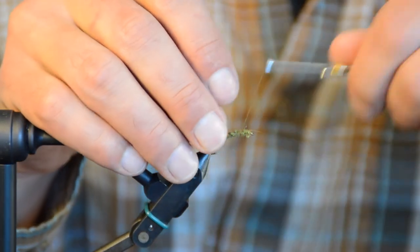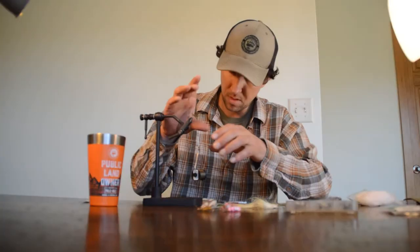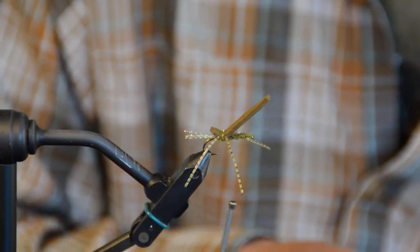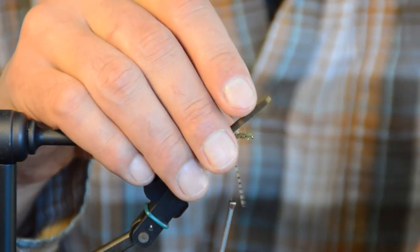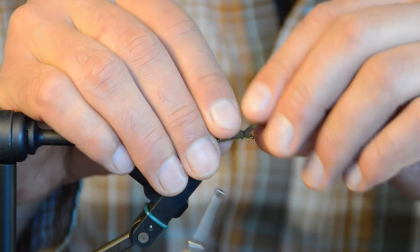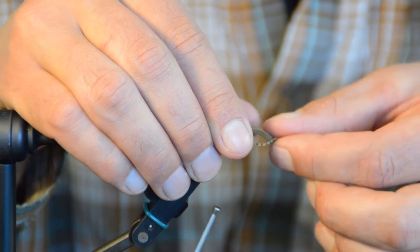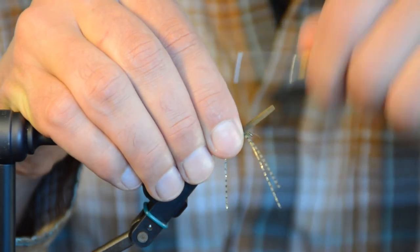Now I'll work the thread forward with just a couple of widely-spaced wraps to get my thread up front. Coming in about an eighth of an inch in front of the back leg station, I'm going to lay the foam body flat, hold it down with my off-hand, and bind it down with three or four wraps. Then I grab two more legs a couple of inches long and lay one on each side just like before — bind those down with three or four more wraps. There are your front legs.